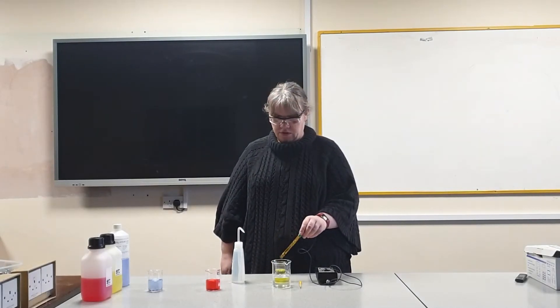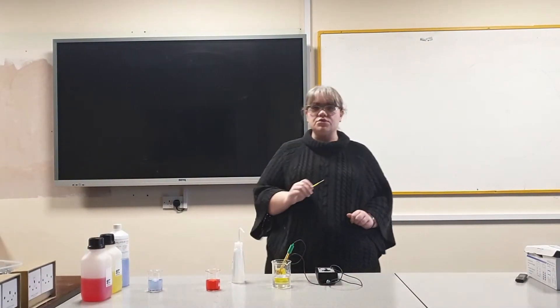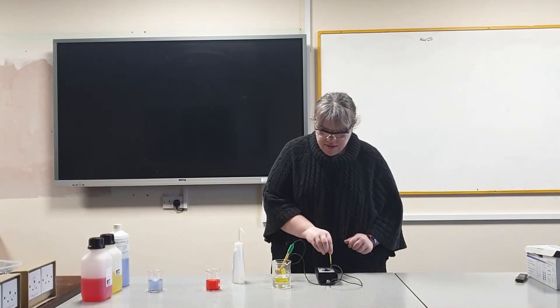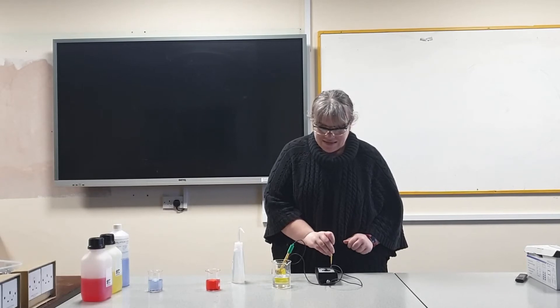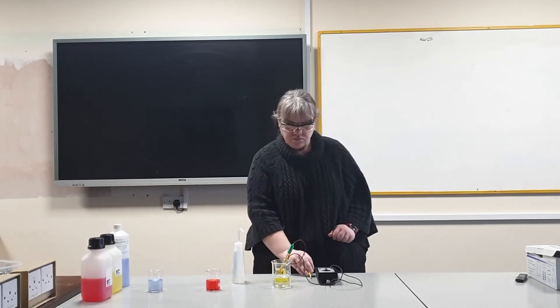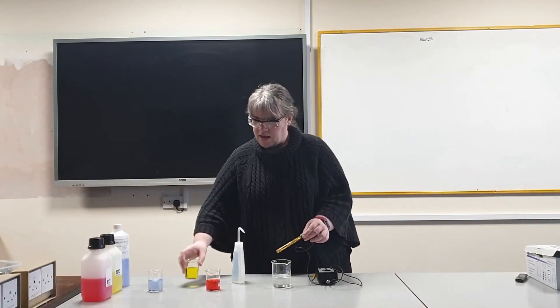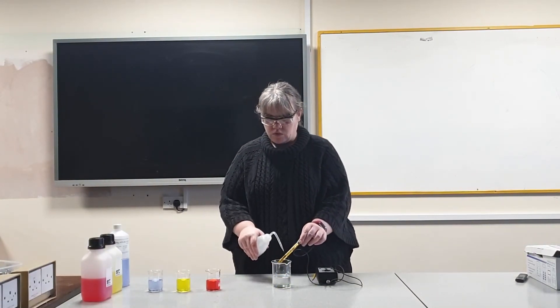I'm going to start with pH 7. Place the probe into the buffer and then using the small screwdriver adjust the calibration screw until the pH reads exactly 7. Once that's done remove the probe from the buffer and rinse with distilled water.